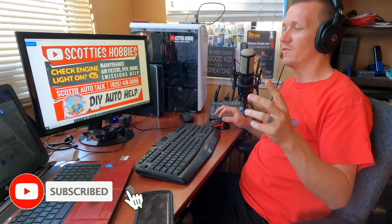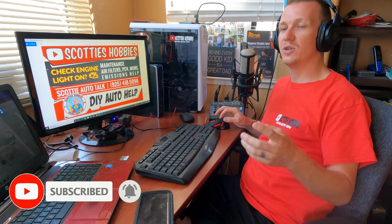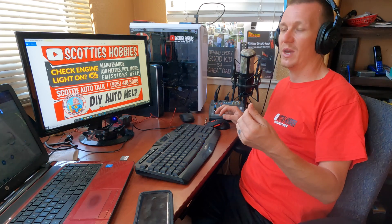Going through the editing process, I remembered I forgot to include something — the fuel delivery system. If you're having a problem with that, you could also get this code. Say you have a bad fuel pump causing low fuel pressure, or a clogged injector not spraying enough fuel — that could give you this code too. However, your pre-cat oxygen sensor should also see a lean condition, so you'd expect both a pre-cat and post-cat lean condition if it were a fuel delivery issue.